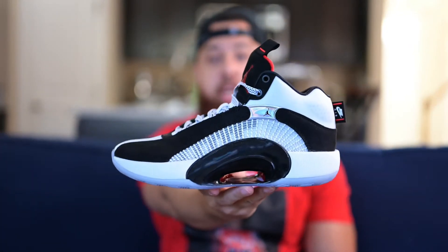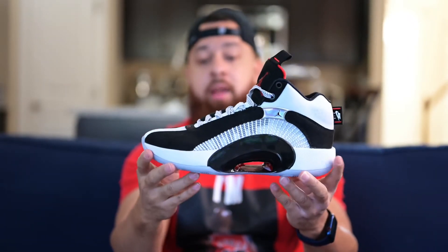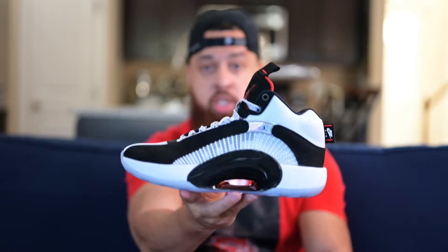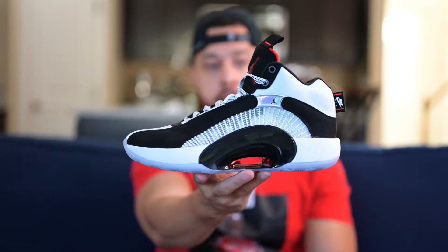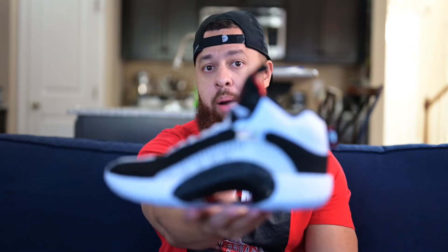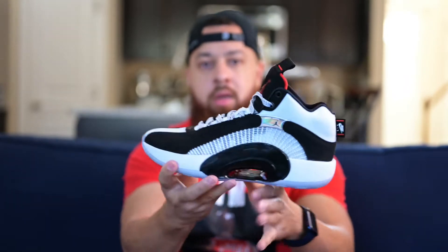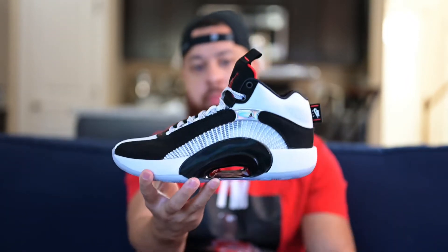Here we have it — the Jordan 35 in the DNA colorway. I've never purchased a new Jordan. I consider this the new Jordan. I purchased pretty much all of the retros — all the ones that I grew up watching Jordan play in, the 1 through 14, all those special ones he wore. But this is the first one that I purchased of the new numbered Jordan models, or the flagship model, I guess I'll call it.